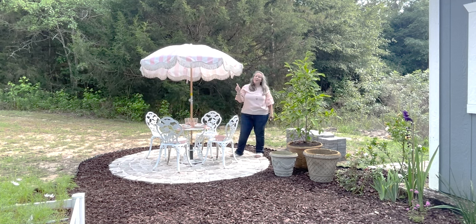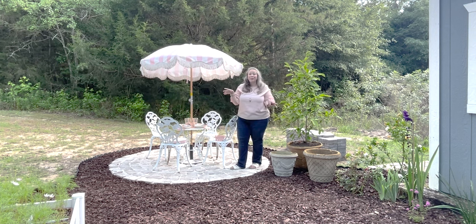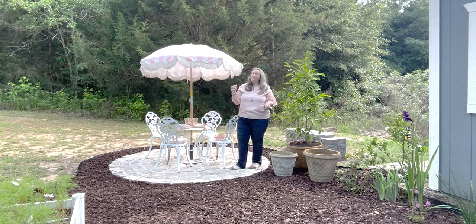And it's not my first garden party — I will link the last one I did down below. I had a full table and it was really pretty.